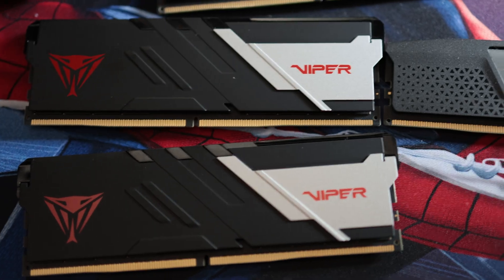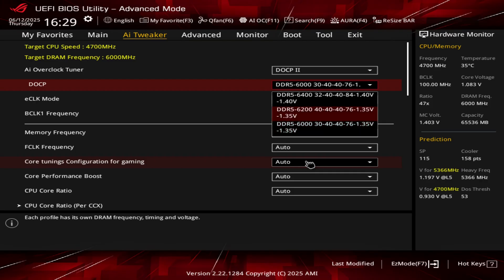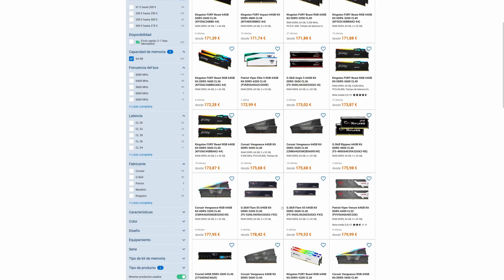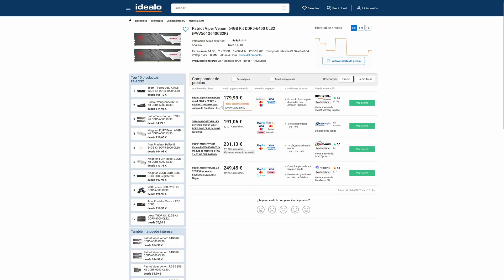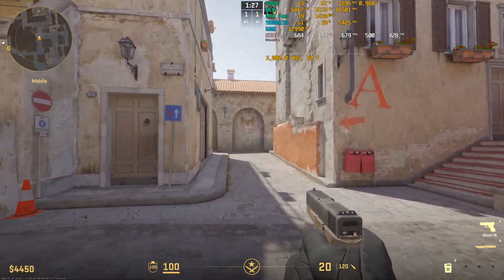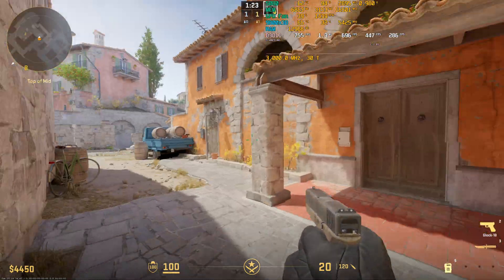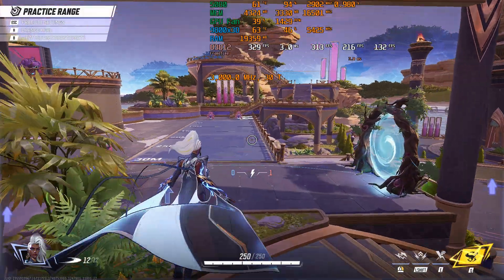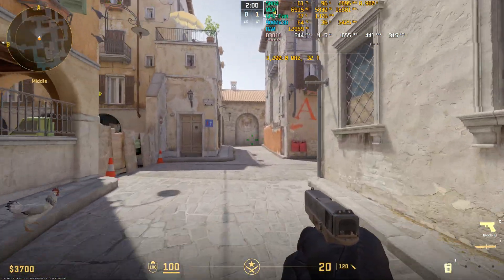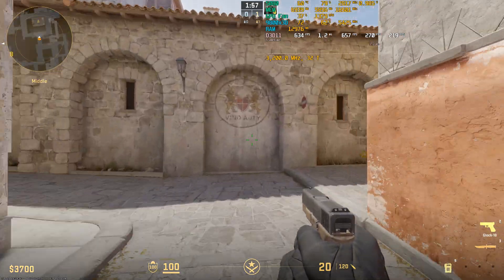Now, what are my thoughts about this kit? In my opinion it is okay. It has good XMP profiles that work well on AMD systems and should work on Intel CPUs as well. There is no RGB and the price is good — it can often be found for the same price as a Corsair 48GB kit. If you are looking for a 64GB kit and don't want to waste time tweaking timings, this is a good affordable option. I would argue that the best profile is 6000 C30 for X3D CPUs, while for non-X3D CPUs I would go with 6400 C32 and the Infinity Fabric set to 2133.